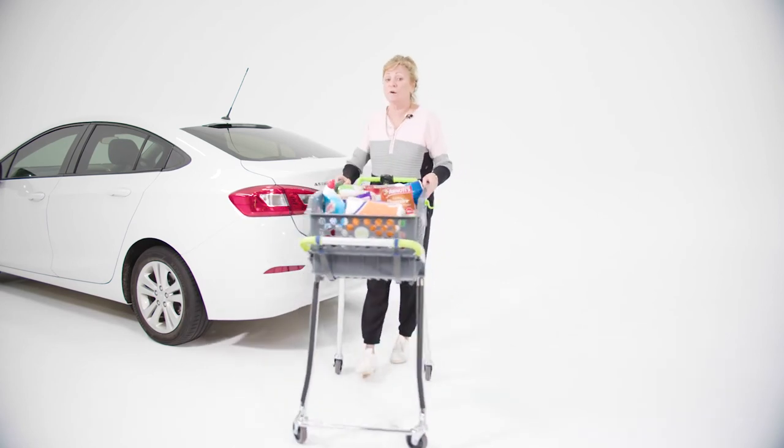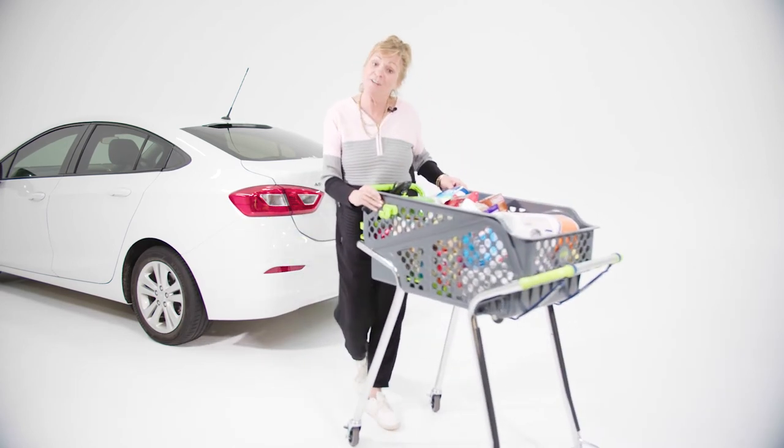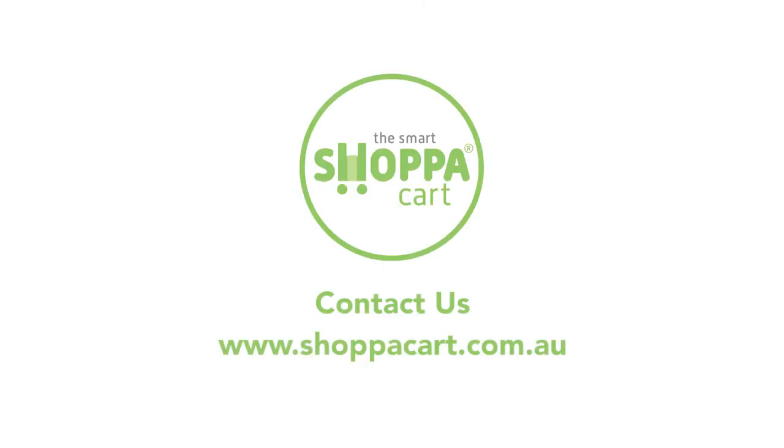For more information, visit our website or contact someone from the ShopperCart team. We'll see you next time.